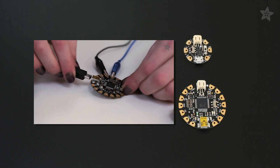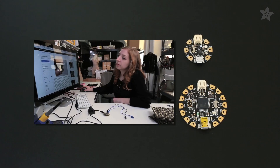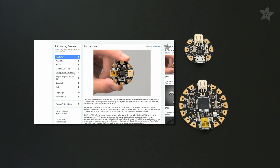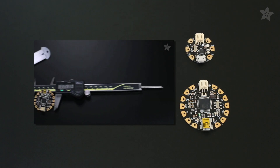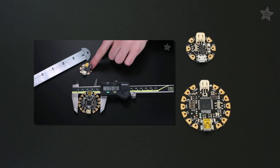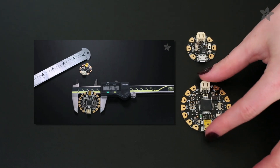Flora and Gemma let you use sensors to make color-changing light patterns. We do have another video devoted to choosing between Flora and Gemma. TLDR: Gemma is lower cost, but it's also limited when it comes to things like serial debugging, making Flora easier for beginners to learn.